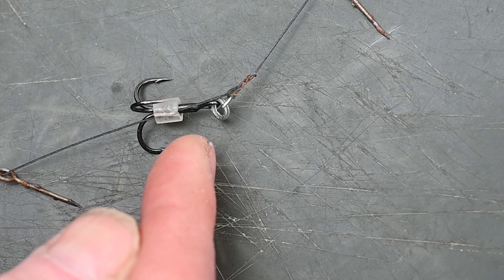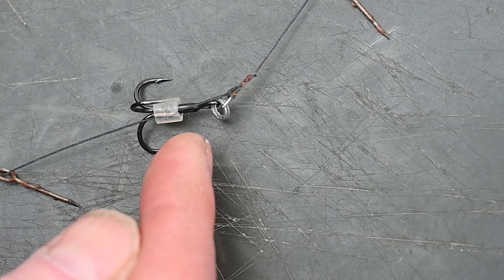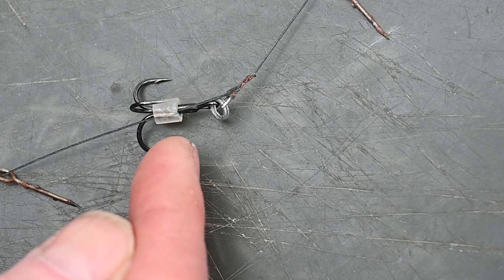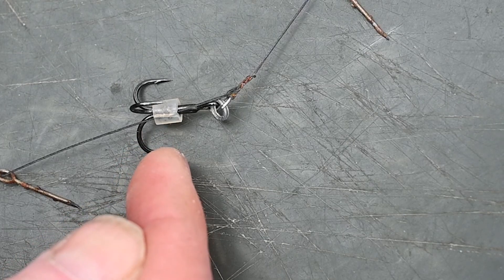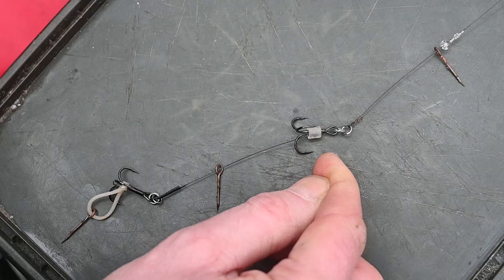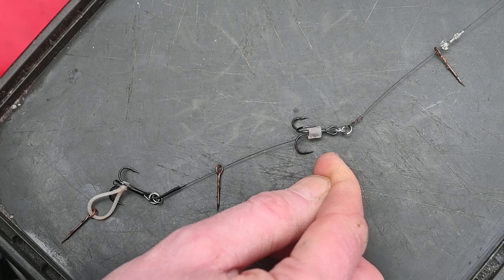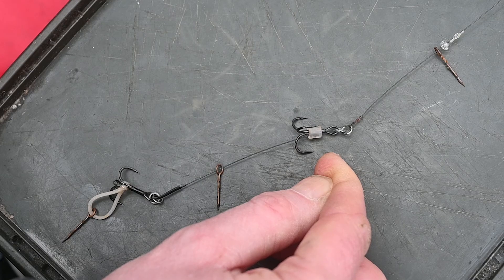In the front solid ring I also mount a size 6 Owner hook with a size 1 split ring. I have a hammer bead cleaved with a scalpel so I can use it to semi-fix the hook, orienting it the right way for optimal hooking of the pike. And then you are actually ready — it's a very simple rig to make. You can see exactly how to make it in my book, Pike Fever.